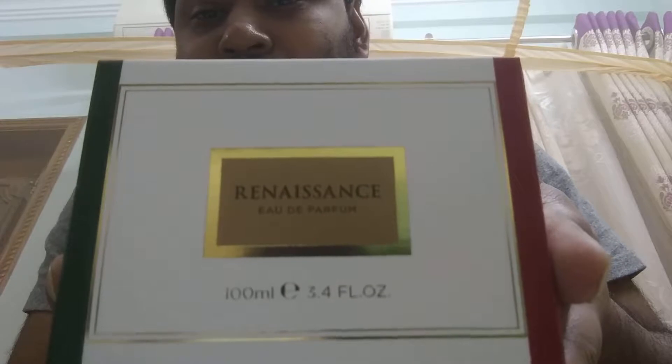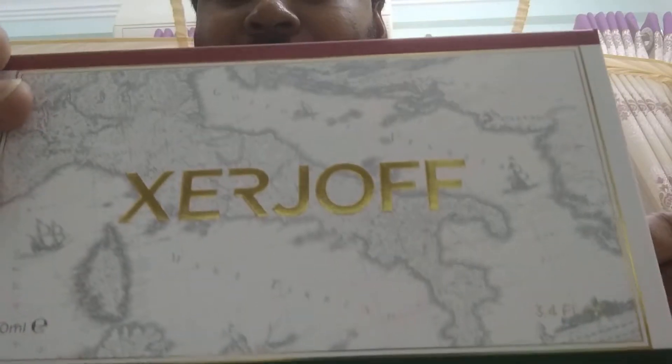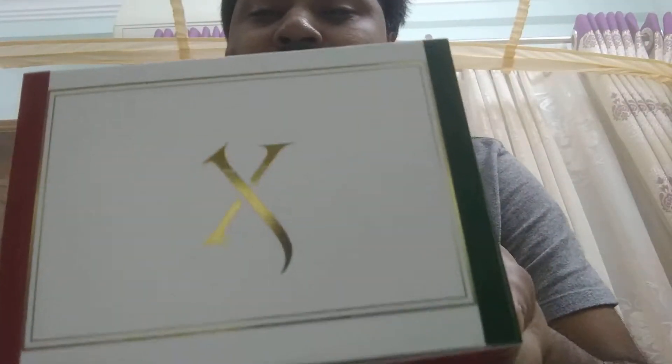As you can see from the box, this house is from Italy — you can really identify the Italian flag colors on the back of the box: white, red, and green. Here you can see Renaissance, 100ml. Here you can see the map of Italy, and Giorgio is written in embossed on the side. You have 1861 and the logo of Giorgio.